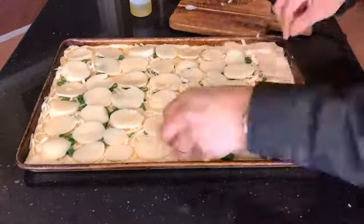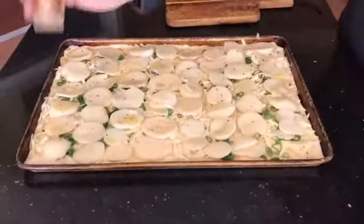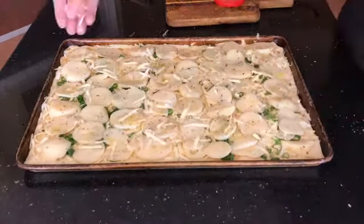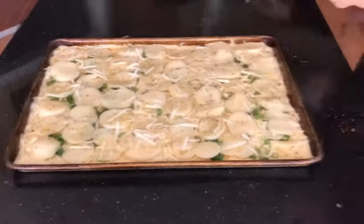There's our star feature — canned potatoes, sliced up. A little bit of chili flakes, some salt, some pepper, some oregano, and a little bit of cheese just for some crust.